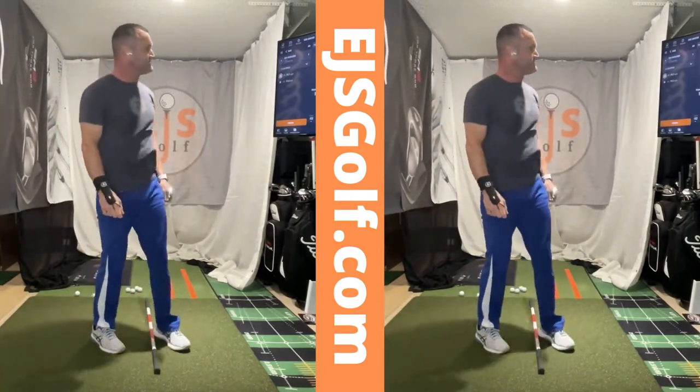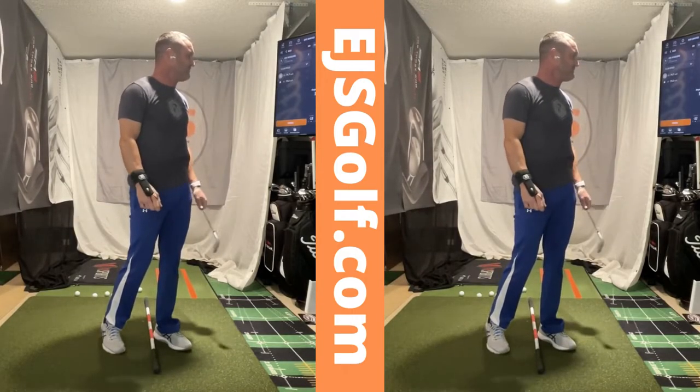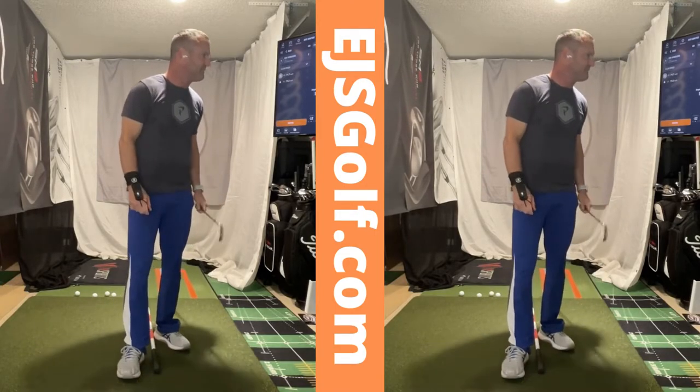Look at my Trackman — I just smoked it with a negative 3.2 attack angle. Perfect. Launch angle is perfect: 15.8.